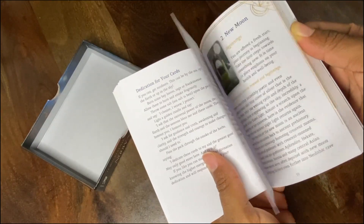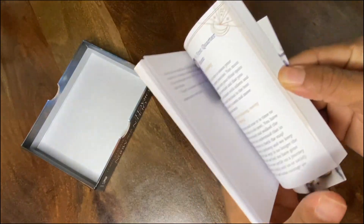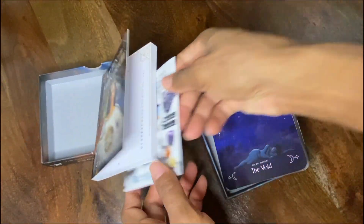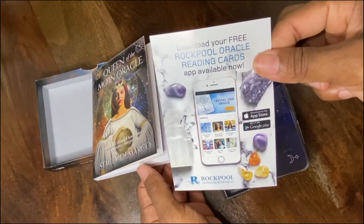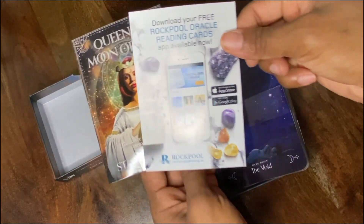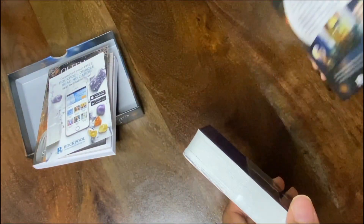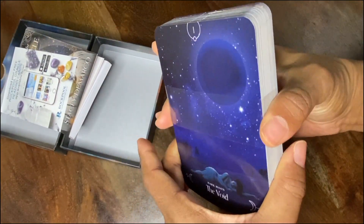It just goes on and on, and I like how it's colored — the color feature in there is nice. It also has a downloadable gift, a rock-poor oracle reading card supplement. Alright, period! Now let's go ahead and slide this over and break the seal.